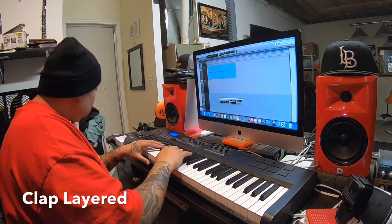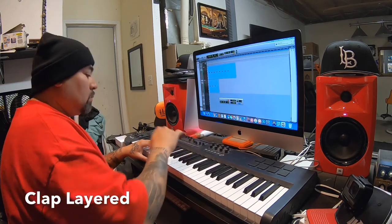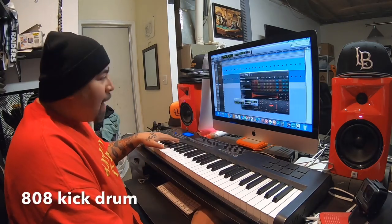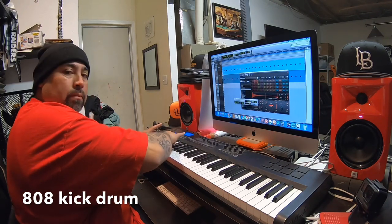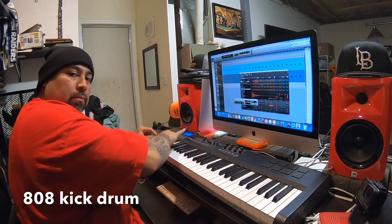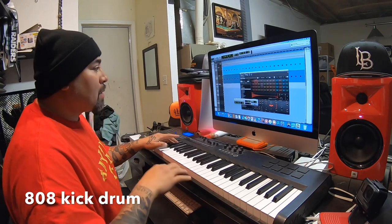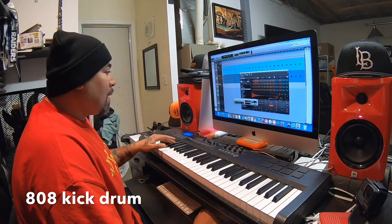Second clap. All right, so I'm in Battery and I found a kick drum — 808 kick drum — this is how it sounds. You really got to have good quality or plug it into aux so you can hear that sub. I got a sub right here underneath my keyboard so I can hear all the low frequencies when I make beats. This is what I'm gonna use, this is how we're gonna do it, let's get right into it.